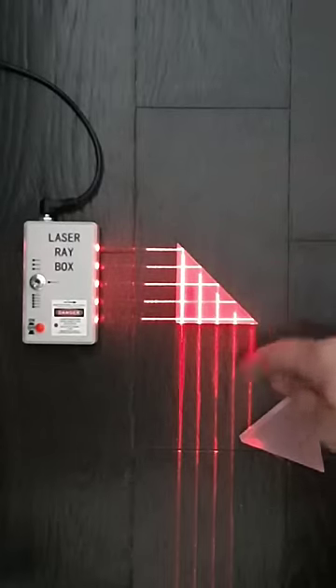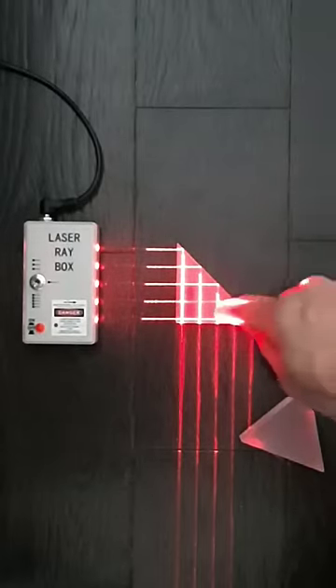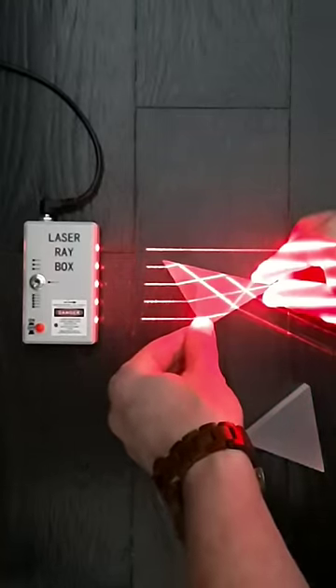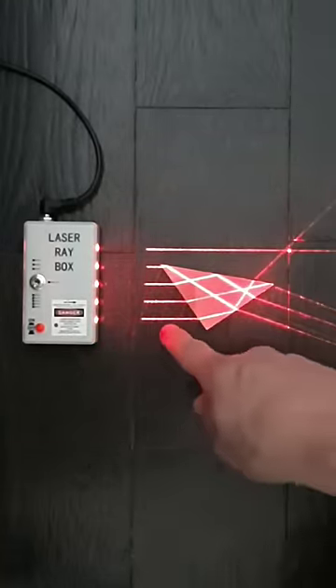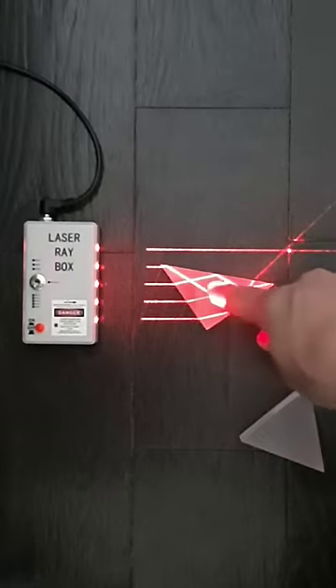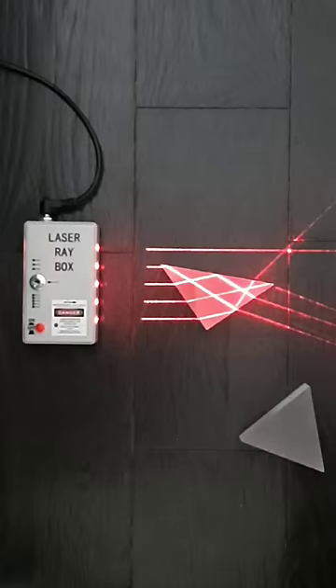This internal reflection just happens at certain angles based on the material of the prism and the material outside — in this case, air. But if I change the angle of it, you'll see some light is still reflecting; at the very bottom it's reflecting this way, but most light is going through, transmitting through the prism, just changing angle.